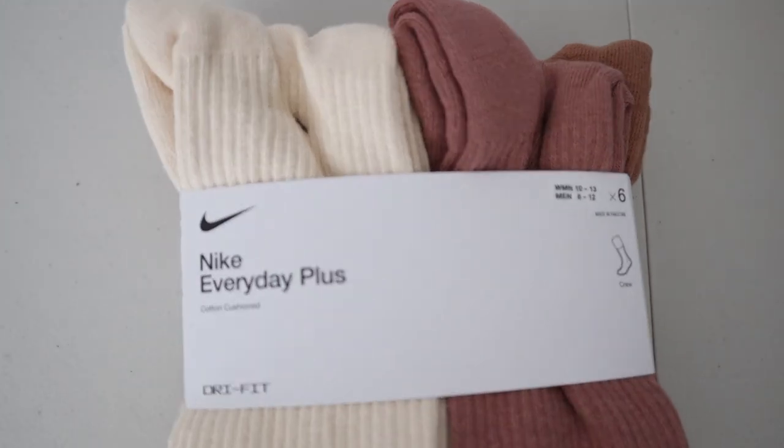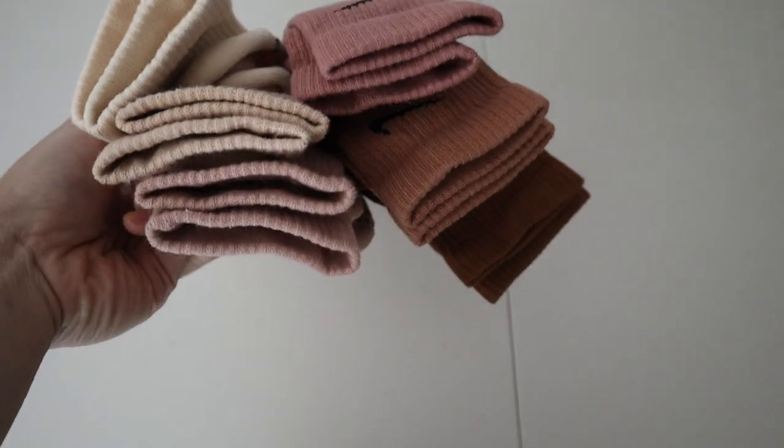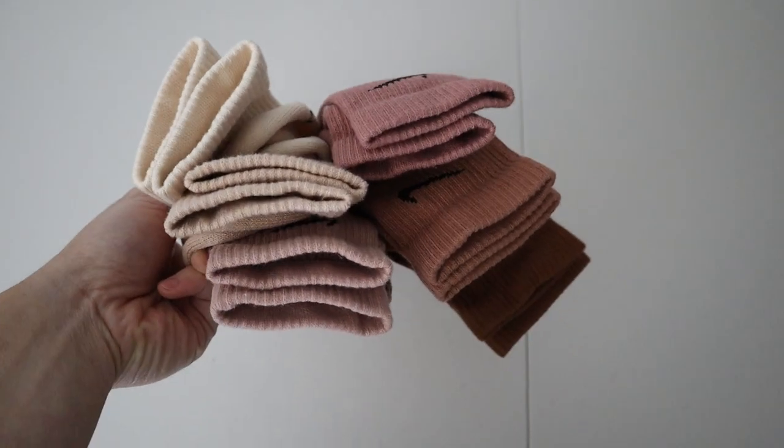What's up YouTube? For this video, let's talk about how to style colorful socks. I have a bundle of socks right here that I'll be featuring in this video. These are a bundle of Nike dry fit socks and as you can see, you have a collection of brown, tan, and peach gradient colored socks here.